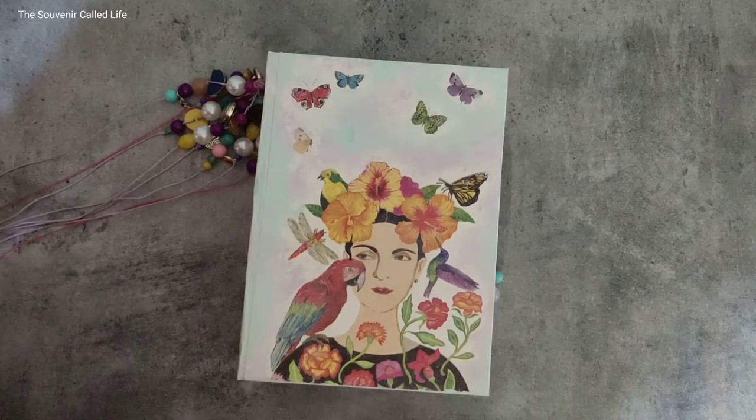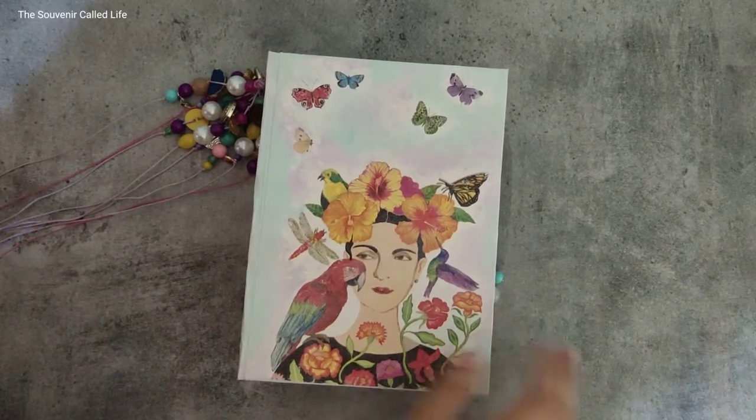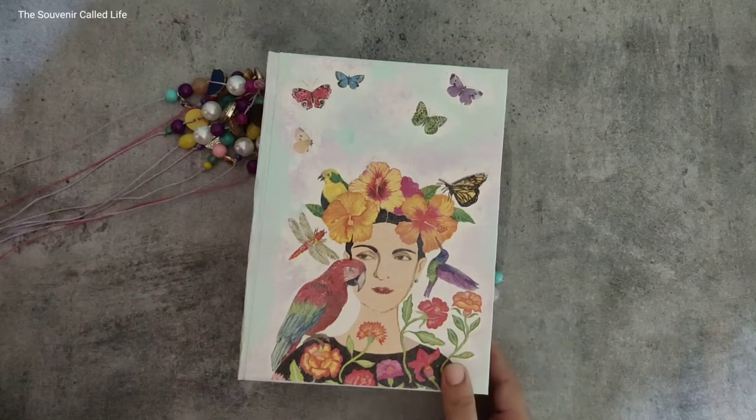Hi everyone, welcome back to my channel! Today I'm going to be doing a journal flip-through video. This is a writing journal that I have designed. I absolutely love designing writing journals, especially in the past year.